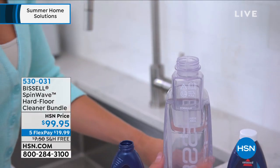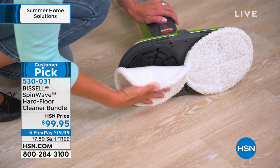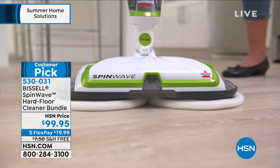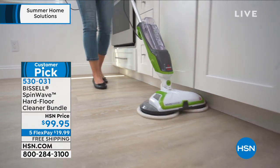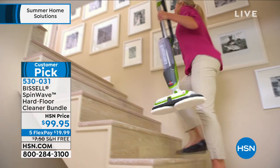This is the Bissell SpinWave Hard Floor Cleaner Bundle. What you're looking at is dual counter-rotating microfiber mop pads, and it's also self-propelling, so you barely even have to push it. This is to scrub those sealed hard floors — no more getting down on your hands and knees. Let the Bissell do it.